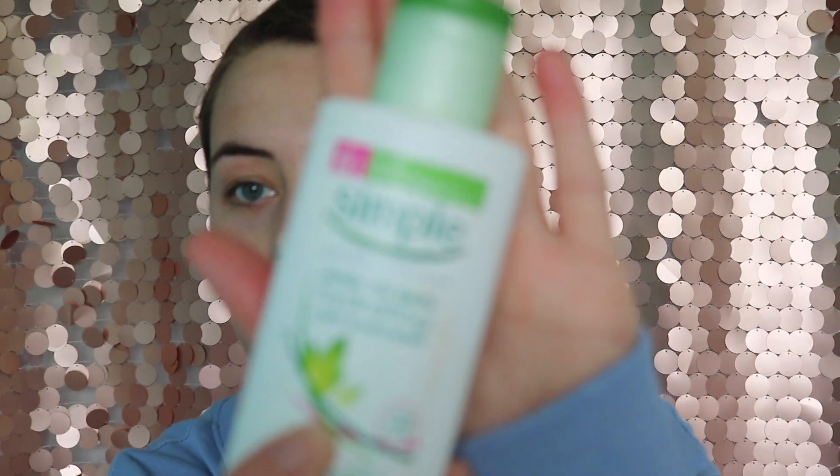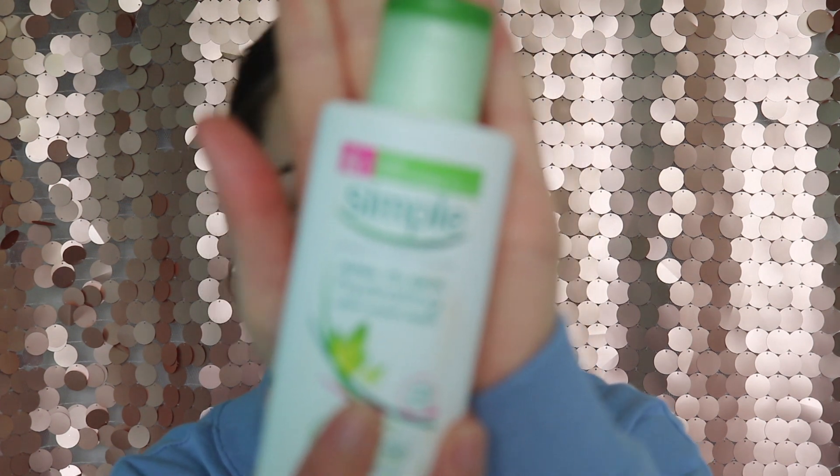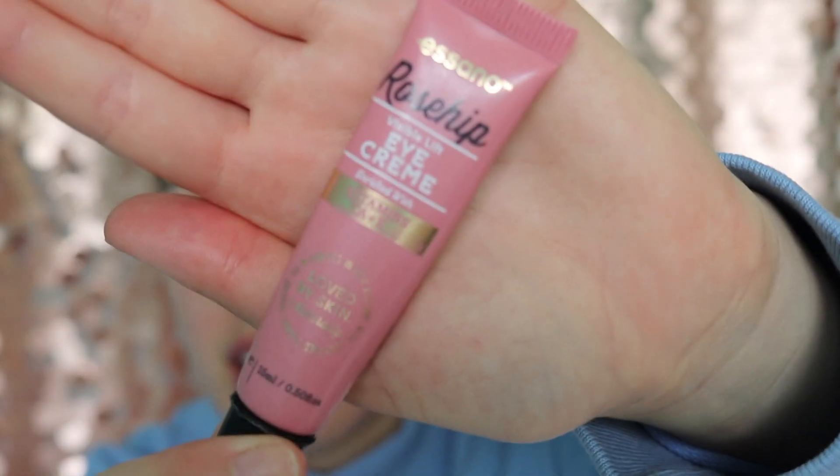Now that I've put the face mask on and my skin's feeling lovely and fresh, I'm going to go on with my Simple kind of skin moisturizer — hydrating light moisturizer. Then I'm also going to take this Essano Rosehip Eye Cream and put that under my eyes.